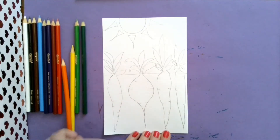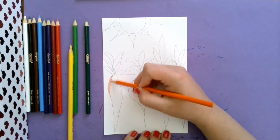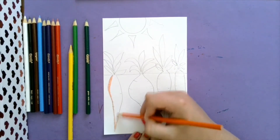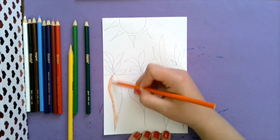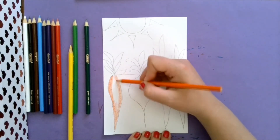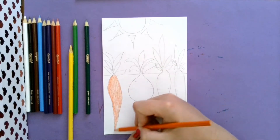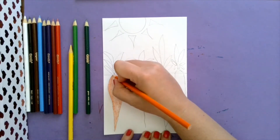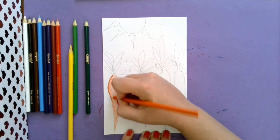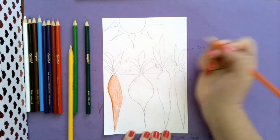I'm going to work on layering colors as I color my carrots today. My carrots are mostly going to be orange. We're going to really focus on our craftsmanship - see how I'm coloring all in the same direction so it doesn't look messy. And if you want to have your vegetables really pop, you can do a dark outline with your colored pencil.